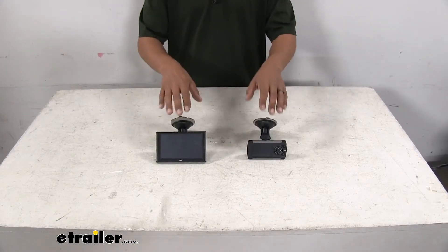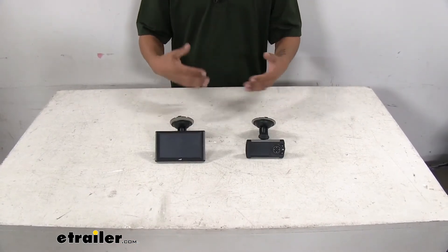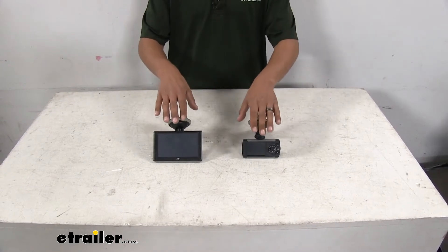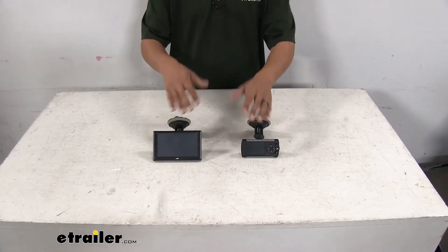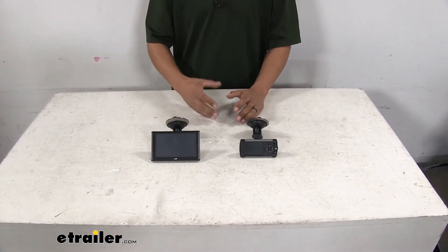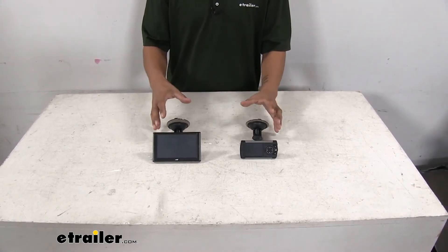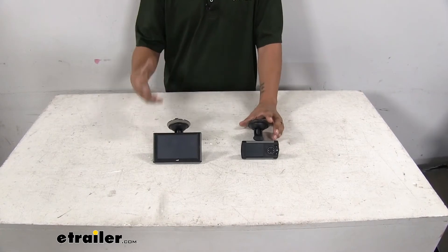I personally have had both of these tuners in my truck and experienced stock mode and also what it's like with having each of these in there. Now clearly you can go off the numbers that are there, but really everybody wants to know does it actually work — and what they mean by that is can I feel a difference?